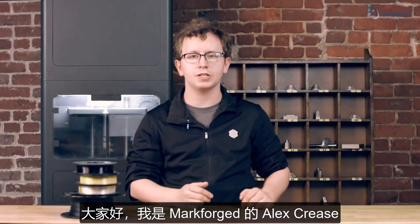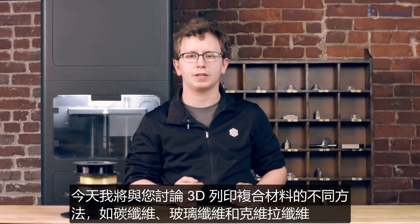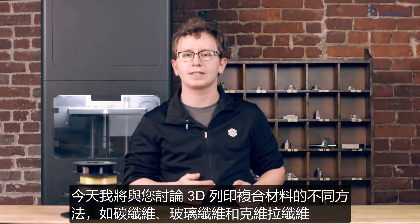Hi everyone, I'm Alex Kreese here at Markforged, and today I'm going to be talking with you about the different methods of 3D printing composites like carbon fiber, fiberglass, and Kevlar.